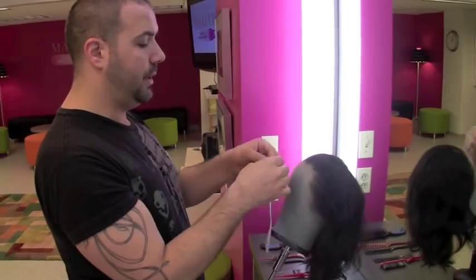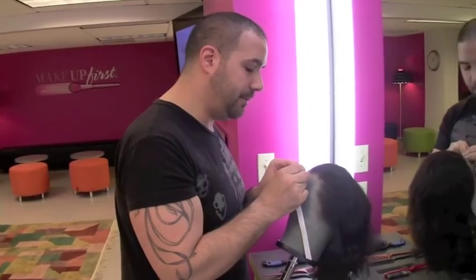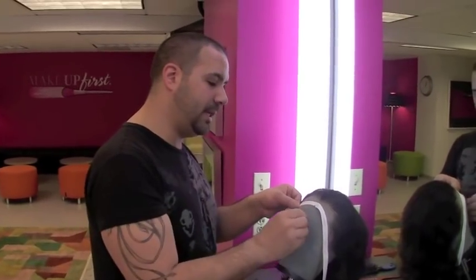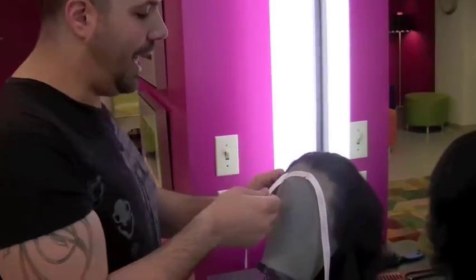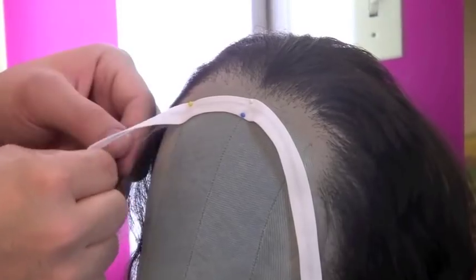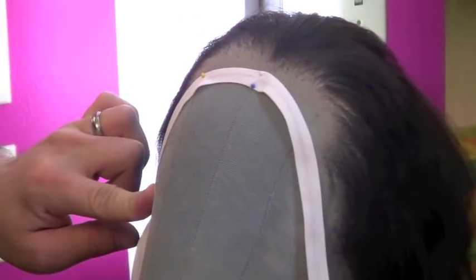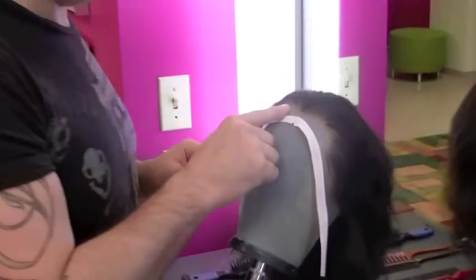We're now going to put a pin through the center, pinning through both the lace and the bias tape. Now we're going to turn and manipulate the bias tape in a curve and pin it in. I like to pin center and then over the eye, making sure that all my hairs are back. Then I'll go and lay the lace flat. I'll pin another at the sideburn and then fill in the gaps.